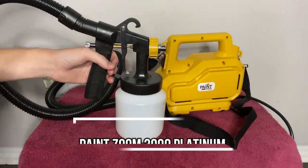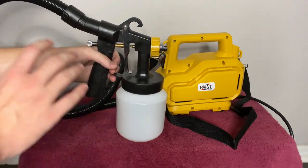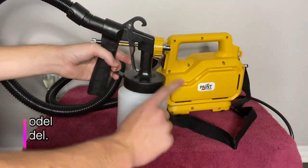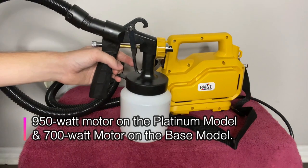This is the PaintZoom 3000 Sprayer. It's got a lot of special features, so I wanted to talk about a couple today. This is actually the Platinum model, and I definitely recommend it — it's an awesome model.